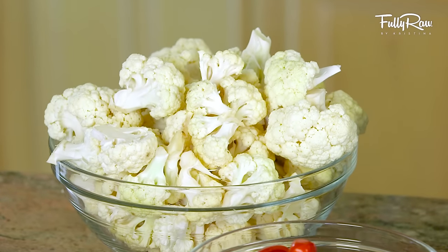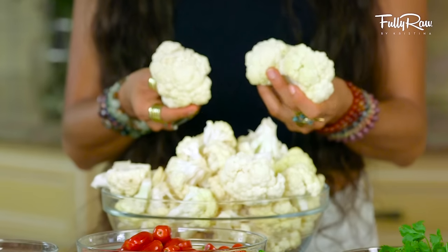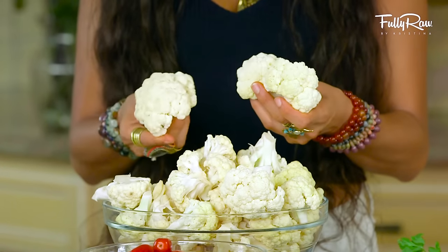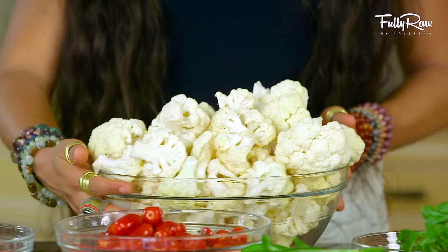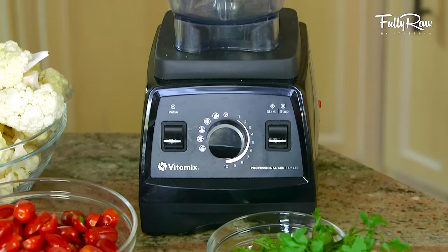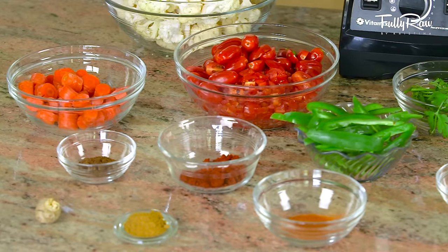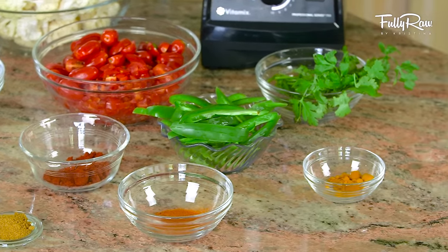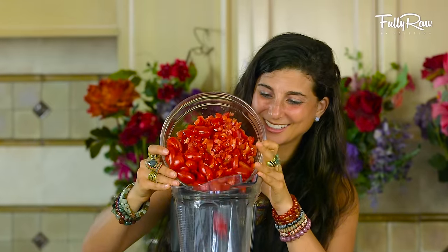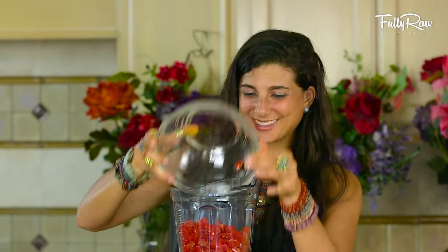For this recipe you are going to need one to two large heads of cauliflower. Go ahead and chop these up or rip apart little florets just like this. Put this to the side and grab a high-speed blender of choice — I'm going to be using my Vitamix blender. When ready, go ahead and add in to make a spicy tomato marinara red sauce: two cups of cherry or grape tomatoes. You can also add in a cup of sun-dried tomatoes.